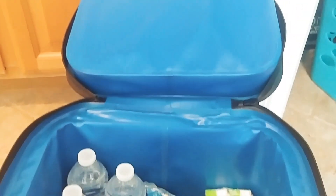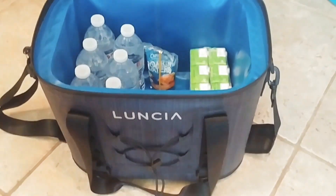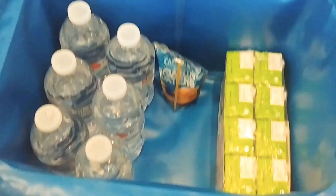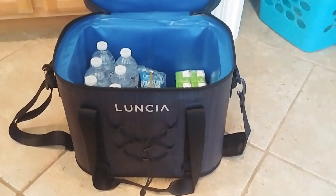We are packing up for a little trip to the park. We have to get out of the house to show it today, so we are going to use our cooler — our new cooler. It's really awesome.